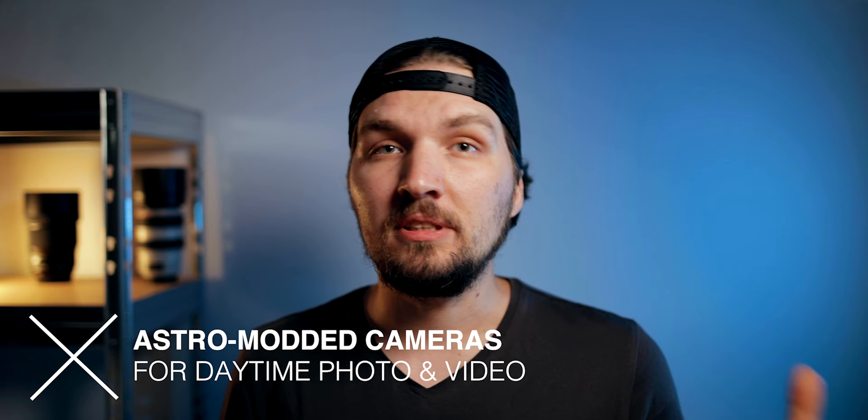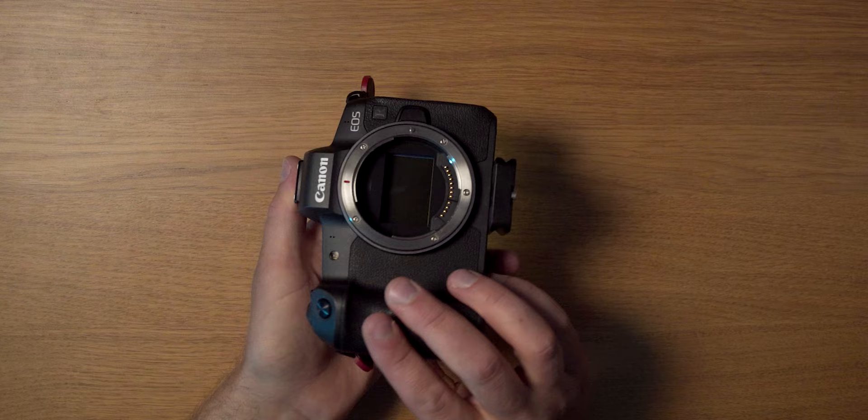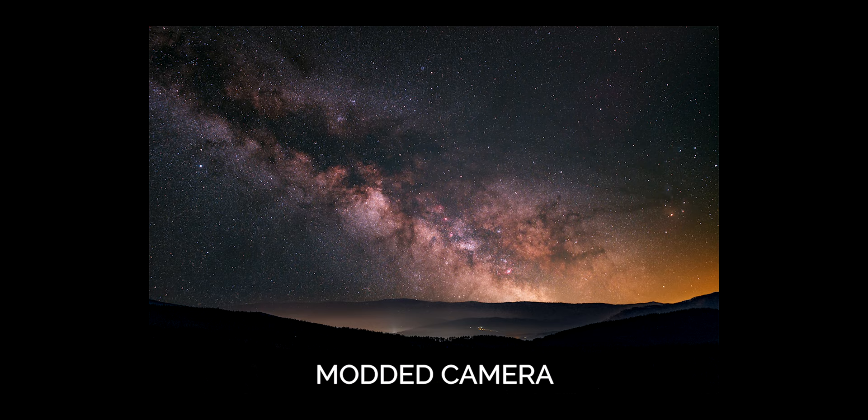In this video I will walk you through what I have figured out to be the most convenient way to keep using an astro-modified camera for daytime photography and videography. The astro-modification of a camera entails a physical removal of one or more filters attached to the camera sensor. With those filters gone you can collect more light from the night sky. The most important type of modification is the removal of the IRCUT filter, which lets in a lot more red colors of the spectrum so you can collect more data from emission nebulae.